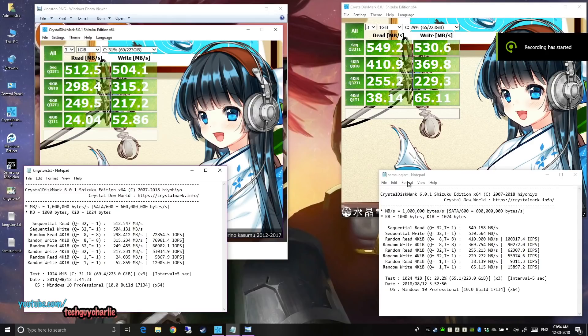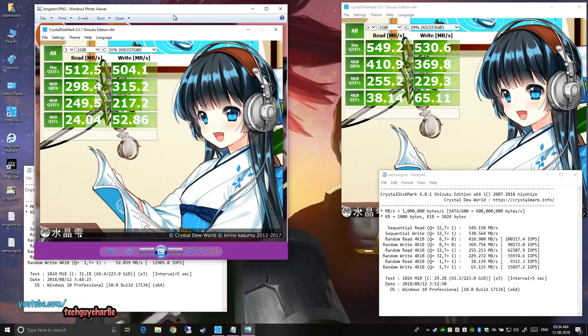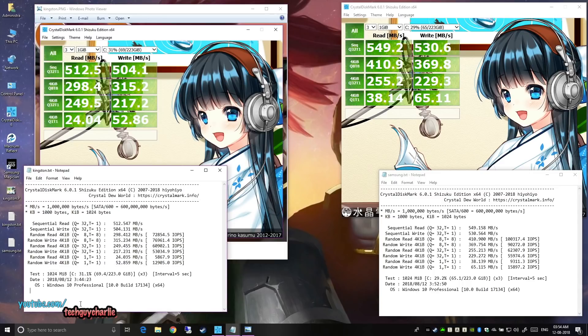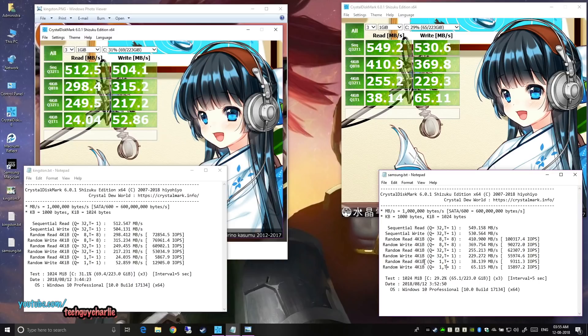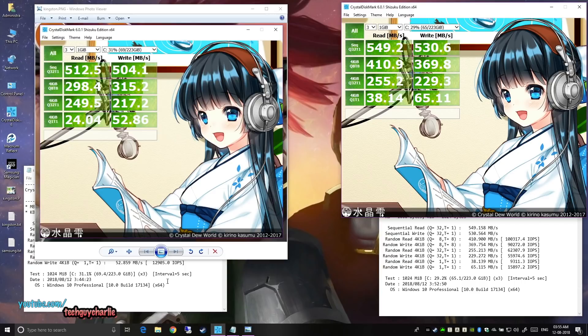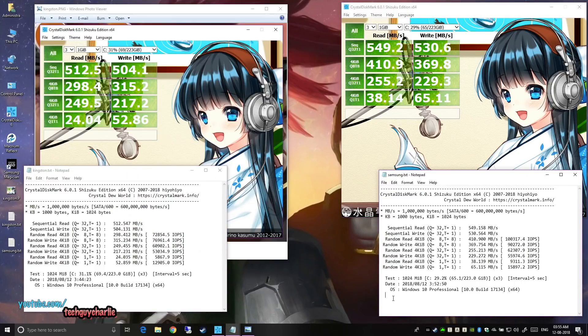Now let's move on to Crystal Disk Mark benchmarks. On the right we have the Samsung results, and on the left the Kingston - the Kingston was unplugged so I took a screenshot before cloning. The Samsung drive does perform slightly better than the Kingston, especially in random read for KiB and random write. The IOPS are also better on the Samsung drive versus the Kingston. Pause the video if you'd like to read the full results.